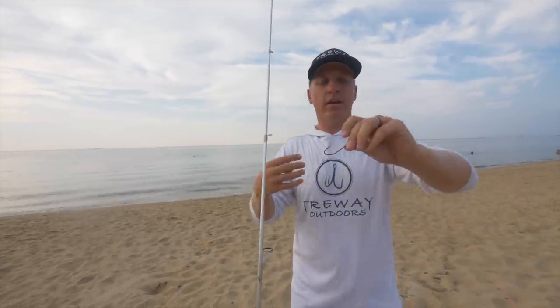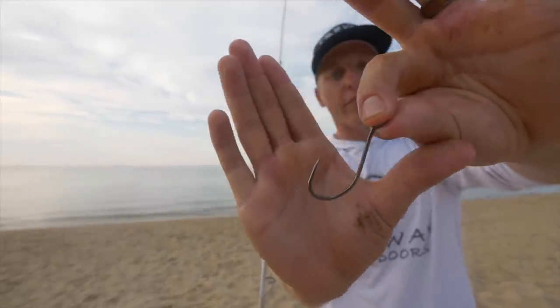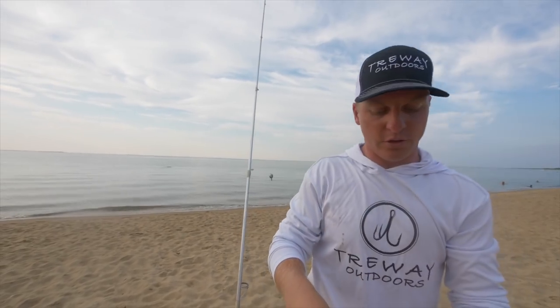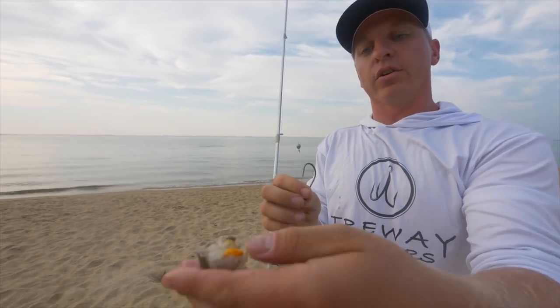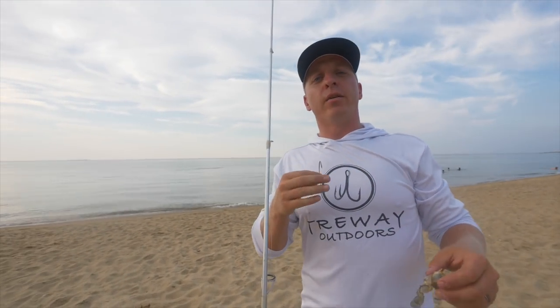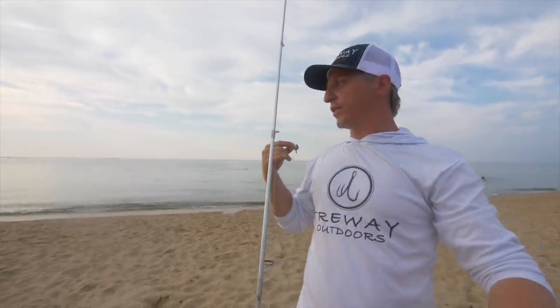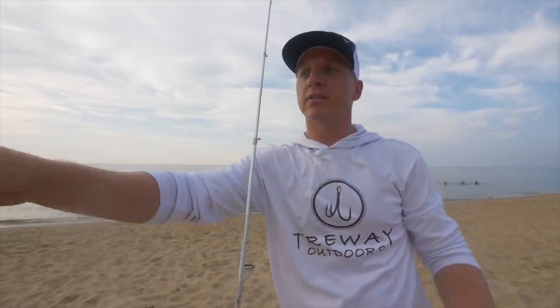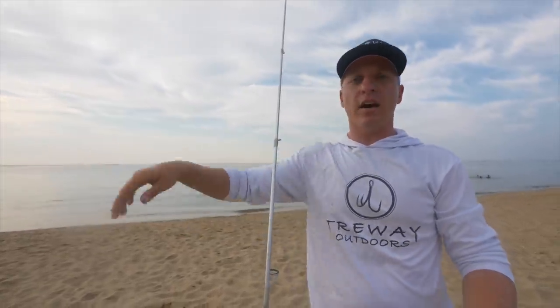Then I've got a hook — anywhere between a 7/0 down to a 5/0 or 6/0 hook right here. You can still use half a blue crab, but since these blue crabs aren't cheap, this is where that leftover quarter chunk comes in. If I'm fishing from a boat and casting towards some docks, I'm going to be using this fish finder rig setup. If I'm in a kayak being more stealthy and doing vertical fishing next to docks, that's where I'll use the bottom sweeper.